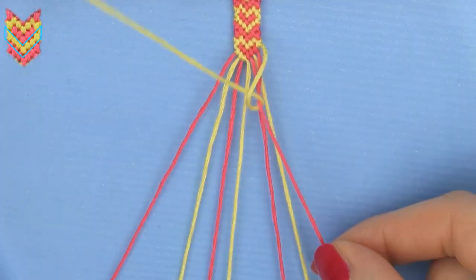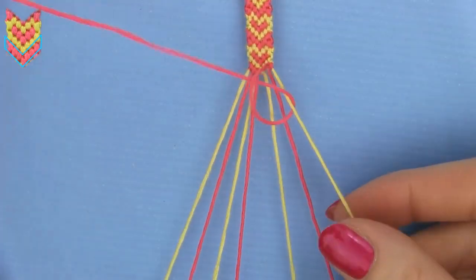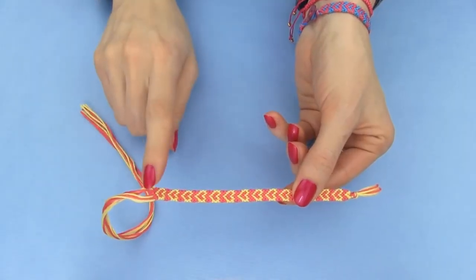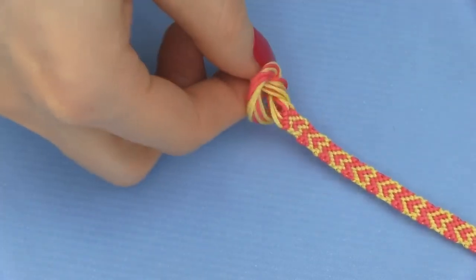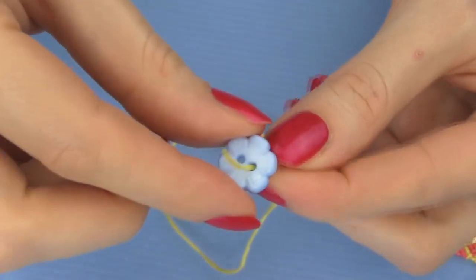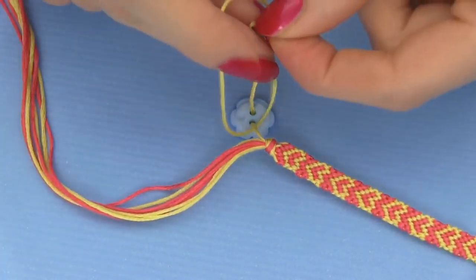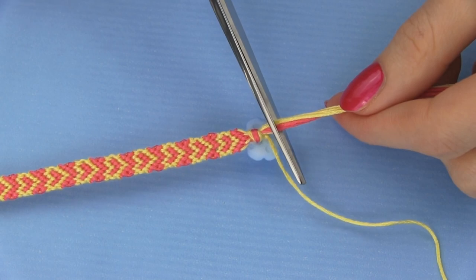I loved making friendship bracelets when I was younger, but back then I only knew how to make the standard diagonal lines pattern. I was so happy when I learned how to make this heart one — it's actually super easy and only takes about three hours to finish. When the bracelet is long enough, make a simple knot at the end to secure your work. Now I'll show you how to make a button closure, which allows taking the bracelet on and off your wrist easily without damaging it. Choose one strand of the embroidery floss and thread the button on, then make two to three knots to secure the button as close to the end of the bracelet as possible. Cut the excess thread and you're finished!